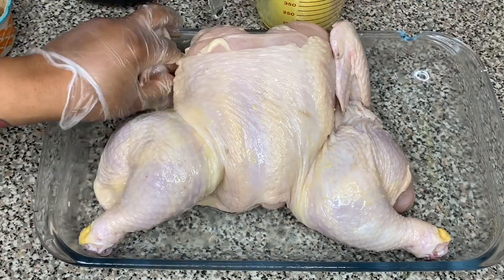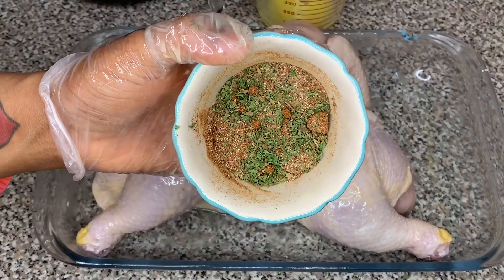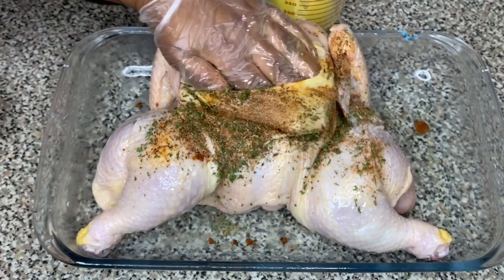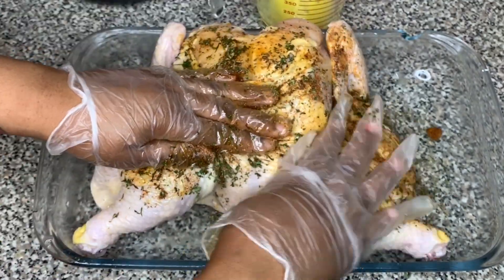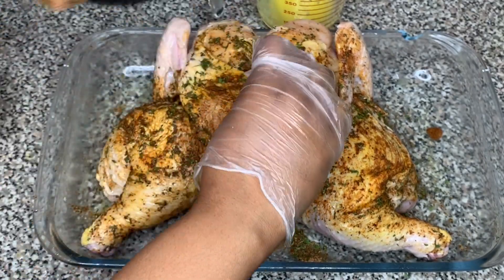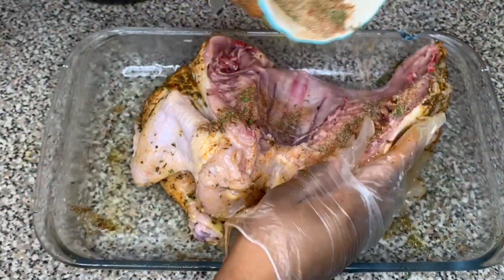Mix all of those seasonings together. Then I'm using some melted butter and pouring it all over the chicken — make sure to get the butter below the skin of the chicken, in between the skin and the chicken itself. Then use the seasoning rub and put it all over the chicken, rubbing it down on both sides.